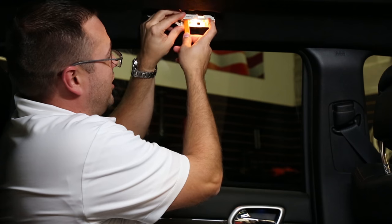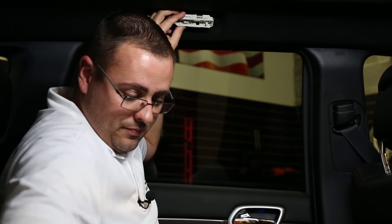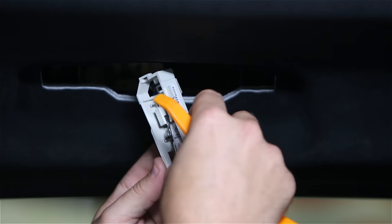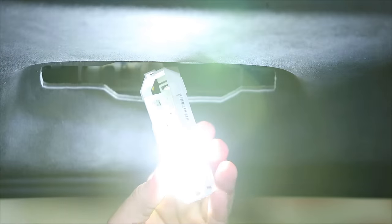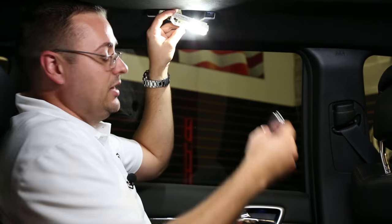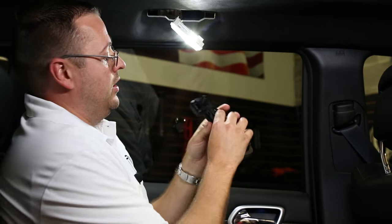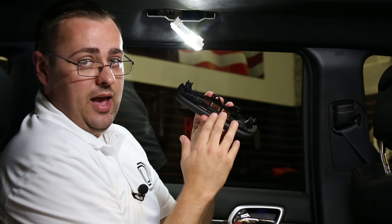You can then take the same tool and pry down to remove the lens. Then remove the stock bulb — careful, it will be hot. Replace with your Diode Dynamics LED upgrade. You'll then replace the lens and snap the assembly back into the handle.